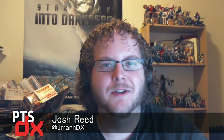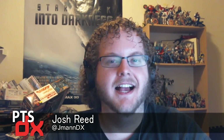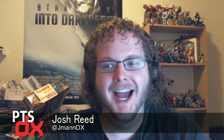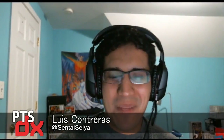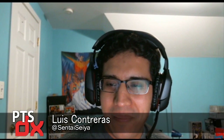Hey everybody, and welcome to episode 7 of the Power Toku Show DX. I am Josh Reed, and here with me is the Kamen Rider Chalice to my Omine! I'm the heart guy, yeah. So, what's going on, Sentai Seiya, Luis?